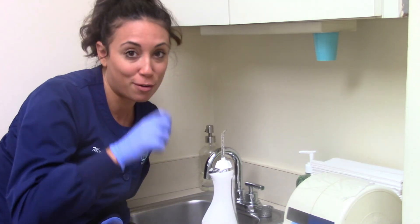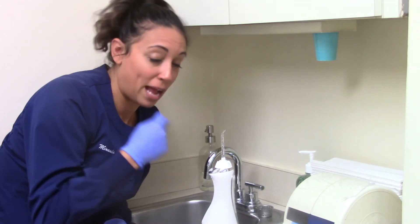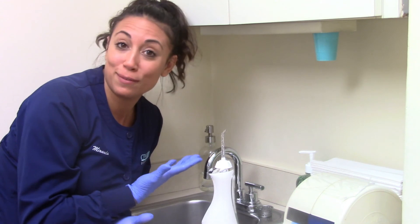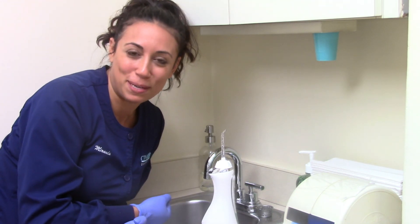If you can even get a little shower mirror for accurate precision, that would be great. Good luck, and if you have any questions, ask your hygienist here at CPW. We'll see you soon.